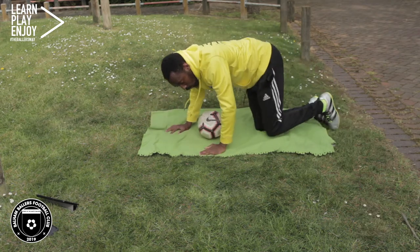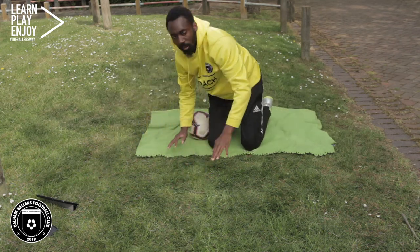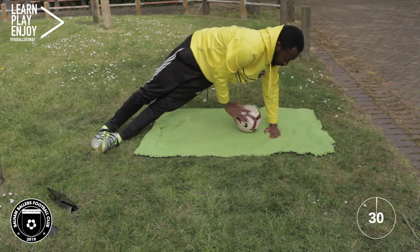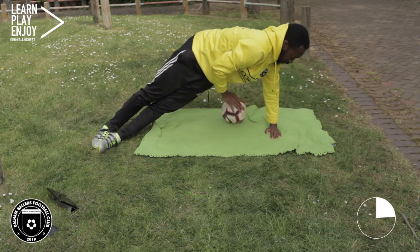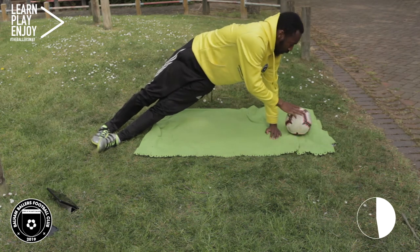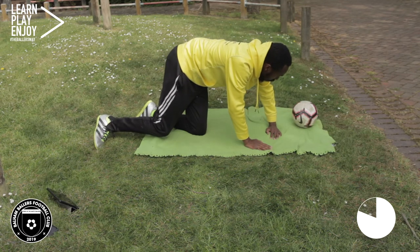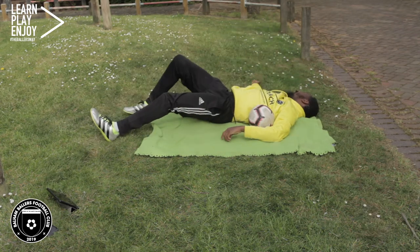And time, brilliant — switch over now. Remember guys, we're trying to see how many times we can make that ball go around our other arm within 30 seconds. Let's get ready to go and off we go. And time, great job.